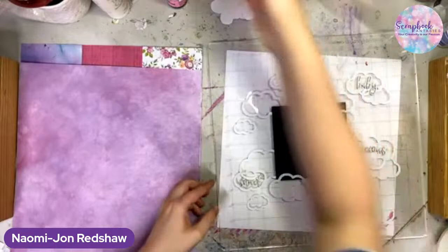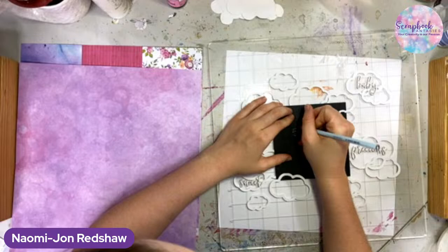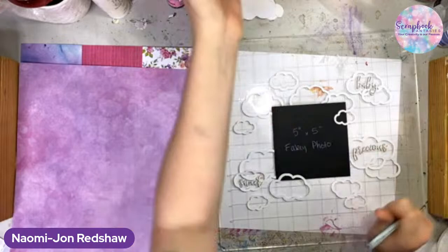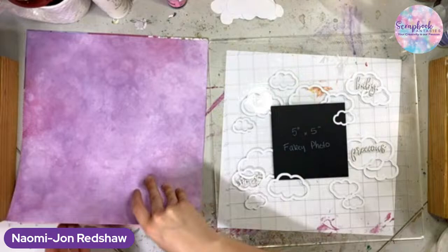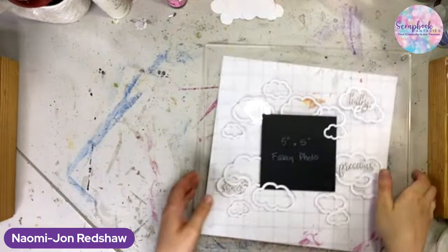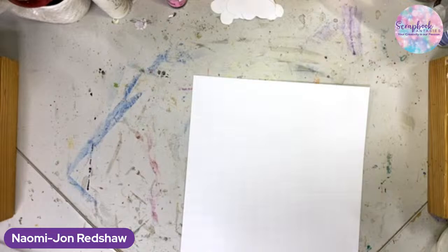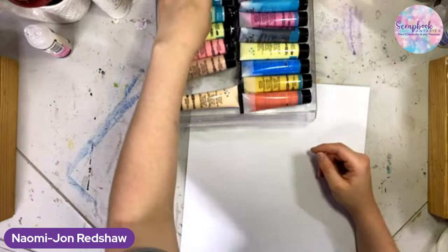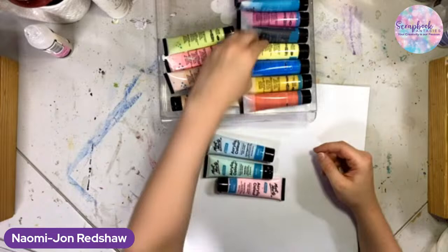If we come in with the background and do more of a pastel type background, we can even use a stencil very similar to this pattern on the paper for the background as well, with maybe a pastel pink. There's no yellow on here, so we could do a little bit of a flick of maybe mint to match this green here as well. So how does everyone feel about that? I think it's going to look very cute, and that is the aim with baby photos, because babies are cute.